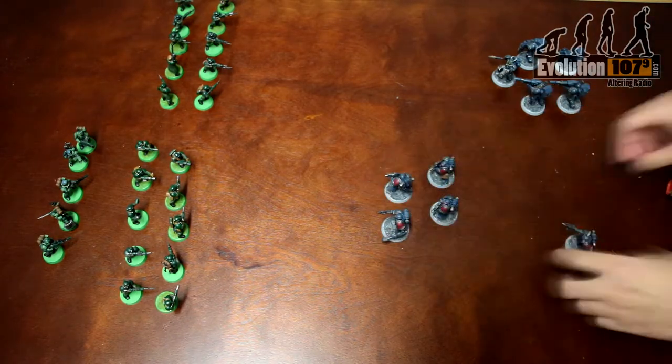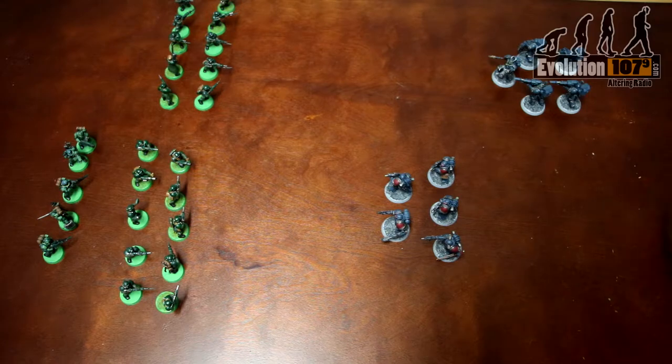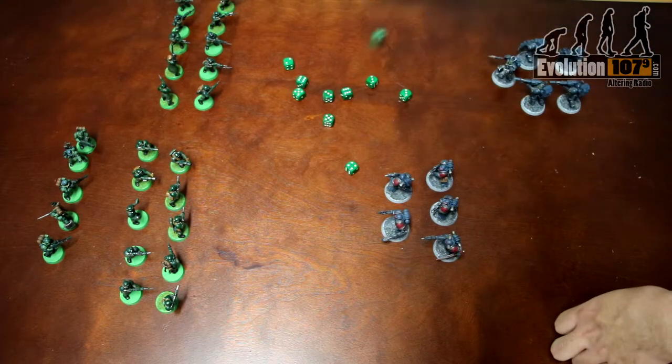So today, in our episode of how-to, we will be taking our plastic warriors to the battlefield to demonstrate how a game of Warhammer 40k 8th edition works.